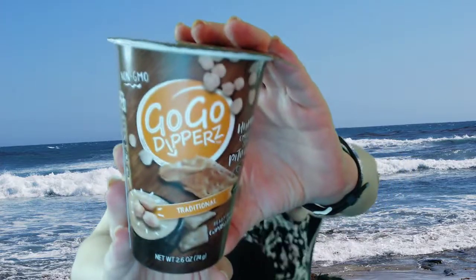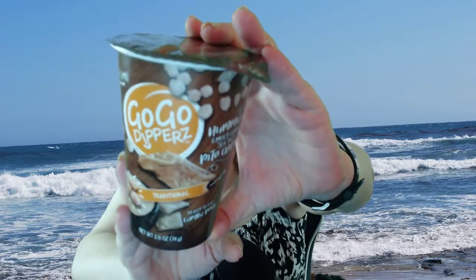I'm not a huge hummus fan myself, but I thought their packaging was super cute and convenient.